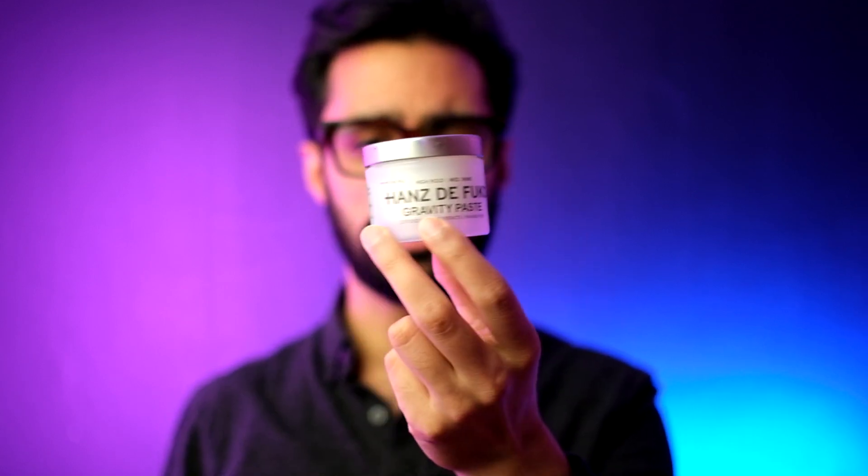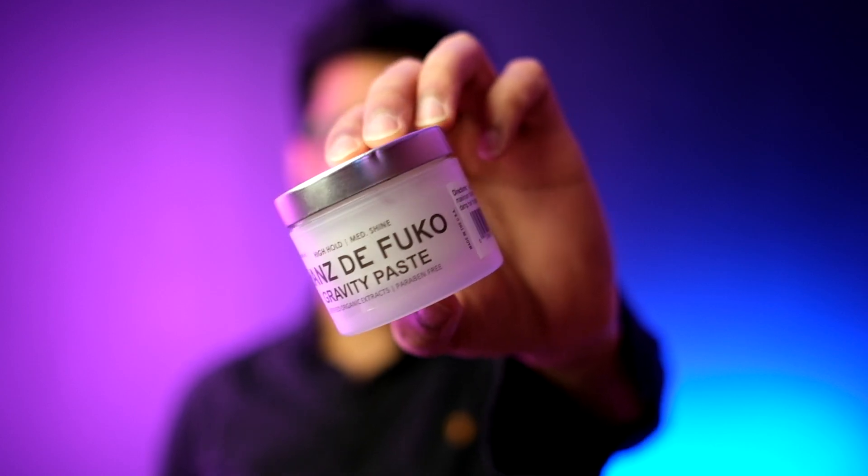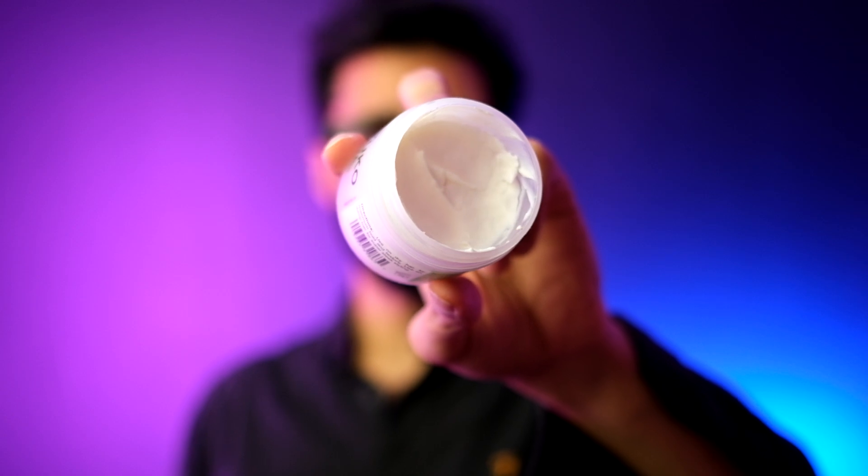So what I'm going to do, without further ado, is show you how I styled my hair today — a bit of a natural look — using Hans de Foucault Gravity Paste. I've been wanting to do a video on this for a while and I've touched on it a couple of times, but I haven't done anything in depth. To give you an idea of how long I've had my hands on this one tub and how much I've used it or how I've fallen in and out of love with this product...